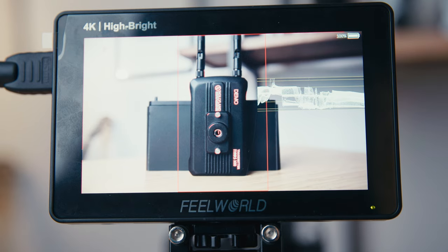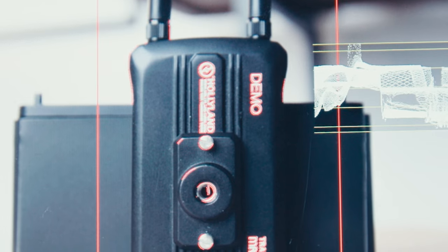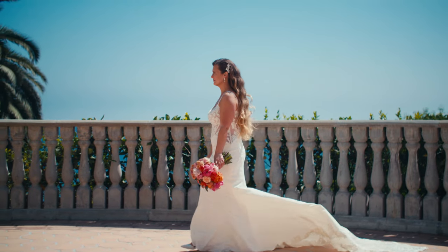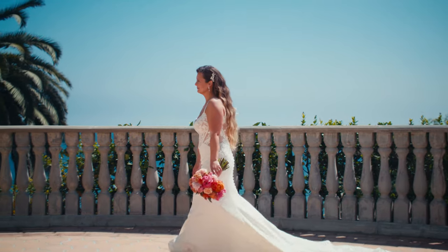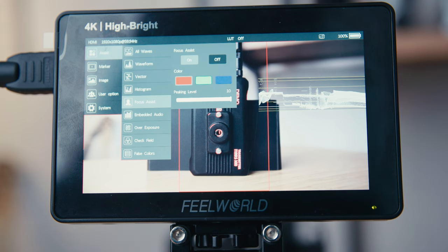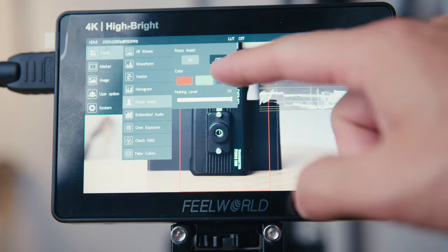Focus peaking is a must-have on a monitor — it's pretty standard by now, but it's critical because I'm doing handheld shooting with manual lenses and pulling focus for myself. I need to be able to see whether or not I have the shot in focus and what exactly is in focus — is it the bride or is it the flowers she's holding in front of her? The peaking on this monitor can be set to a bunch of different colors and different frequencies, so you can control how much or how little peaking you want to see. Customization seems to be a huge asset for this monitor.